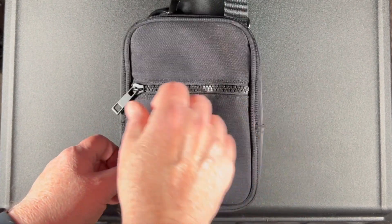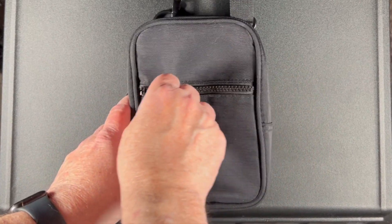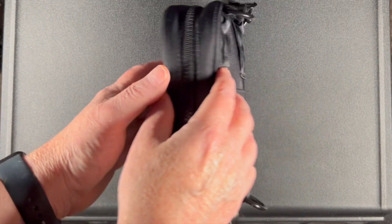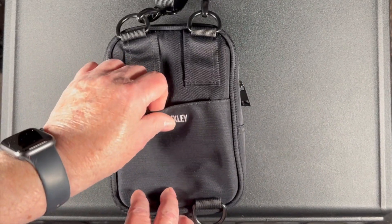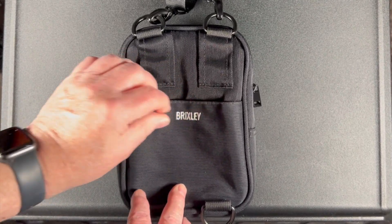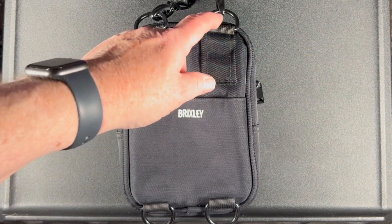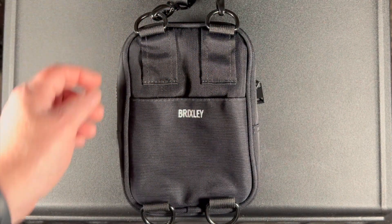We do have a front zipper. And on the back, there is a Velcro pocket, and 4 different attachment points for the sling. The sling is of an adjustable length.